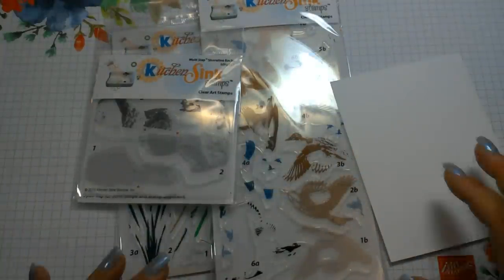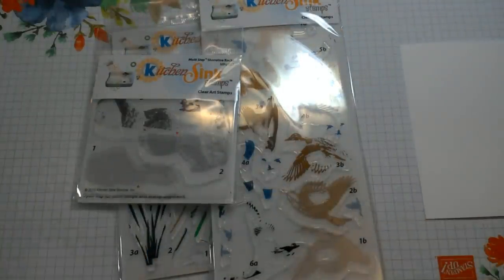Hi guys! Today I'm going to show some more of the July 2019 stamp release from Kitchen Sink Stamps.